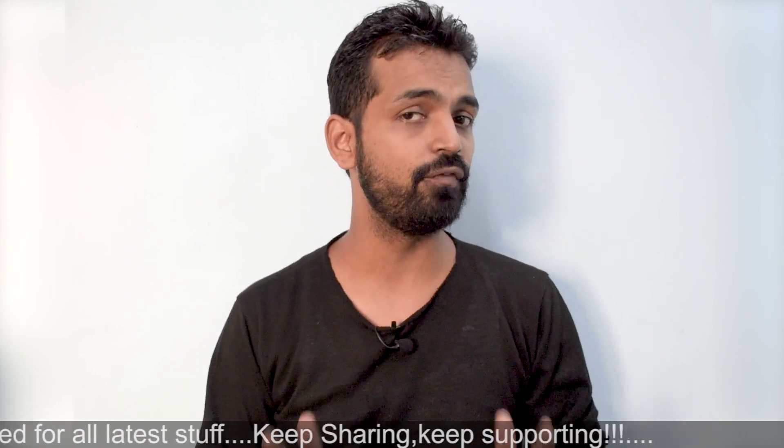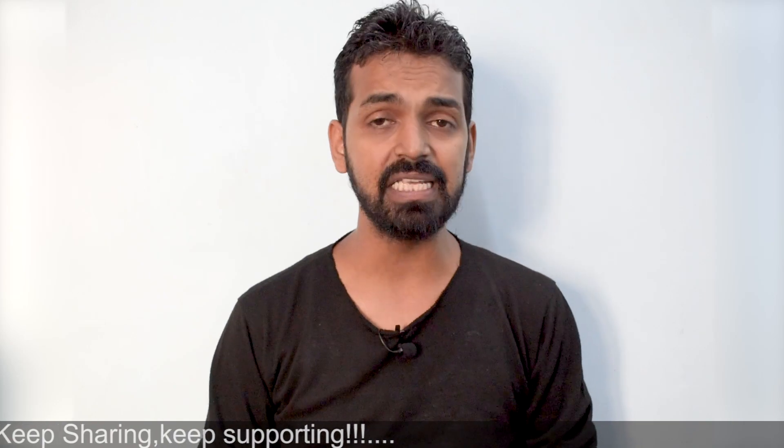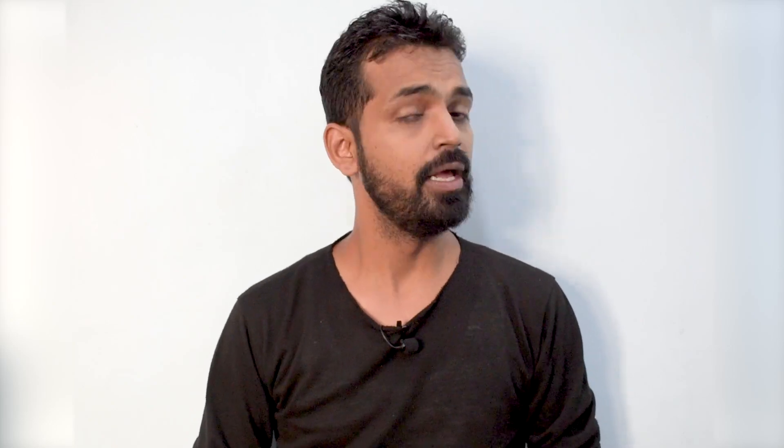Before we begin, as usual, if you haven't already please subscribe to this channel and hit the notification bell so you get notified every time I upload a new video. There's also a giveaway where you stand a chance to win a brand new Redmi Note 5 Pro with an unlocked bootloader if we reach 10,000 subscribers. If motorcycles and travel diaries are your thing, check out my second channel, Kratos 390. Without further ado, welcome to Smartphone Tutorials — my name is Khalash, let's begin.